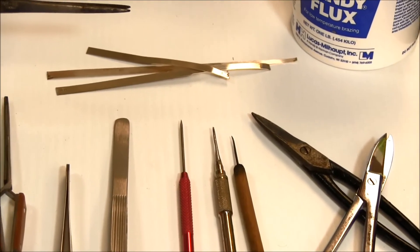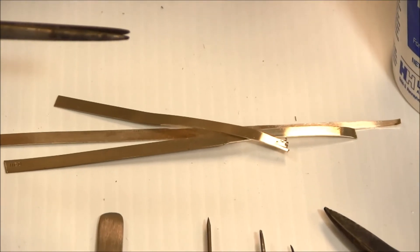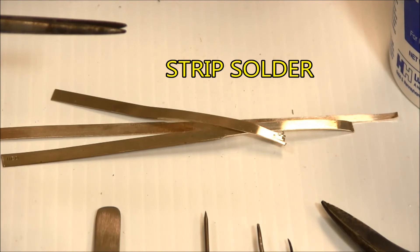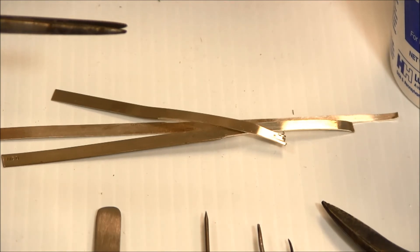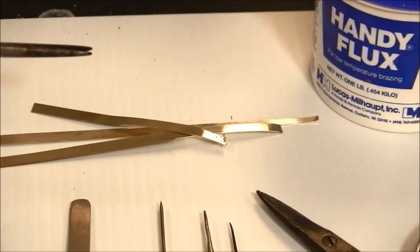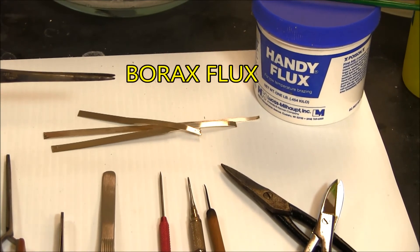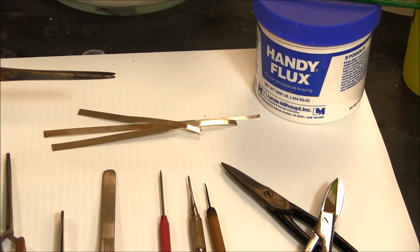Then you have the solder itself. These are examples of some strip solder — they come in different grades. We'll be talking about more of those when we get into the actual soldering. They come in easy, medium, and hard, and a couple of other grades too. They also come in wire form or as paste solder. Then you're going to need a flux. This is a borax flux — this Handy Flux, which is just the brand name — and we'll go into more detail on that later.